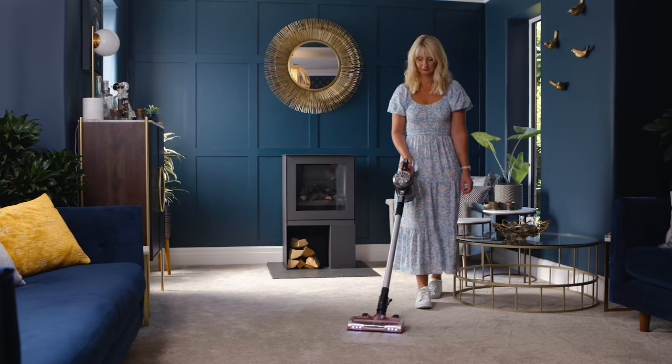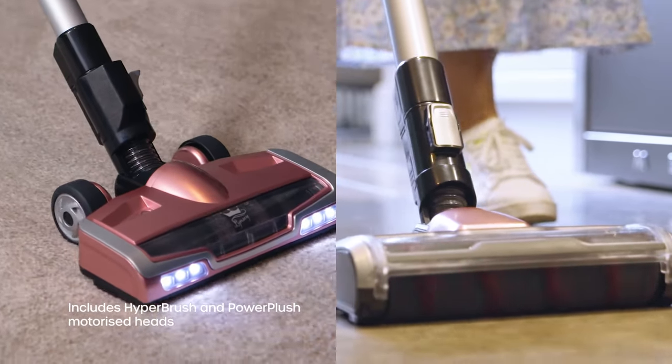I probably vacuum four to five times a day in high traffic rooms — it used to be 16, so I've really come back. This stick vacuum is different. Number one, it actually works well and it has two different heads, so you can have a head for doing your hard floors and you can switch the head over for doing your carpets.